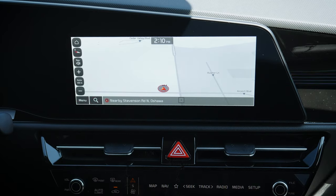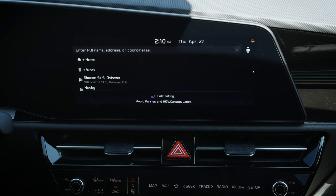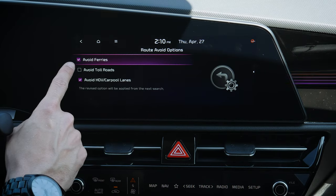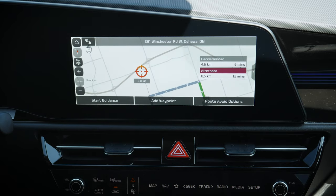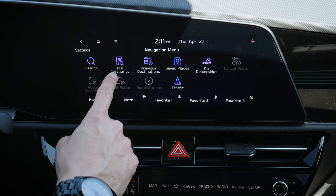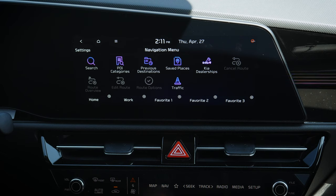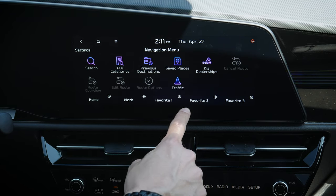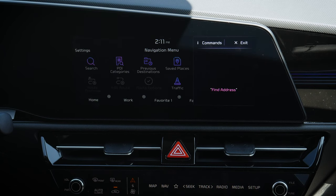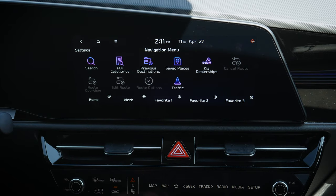Back in the menu, we can turn the display off or adjust route options. We've got all destinations we've traveled to, so we can easily return to a previous destination like that Tim Hortons. We also have route avoidance options — ferries, toll roads, carpool lanes, and things like that. Other options include searching for addresses, points of interest icons, saved places, dealerships, and the flexibility of saving a home or work address plus favorites. We can also use the voice command prompt on the steering wheel to search for destinations.